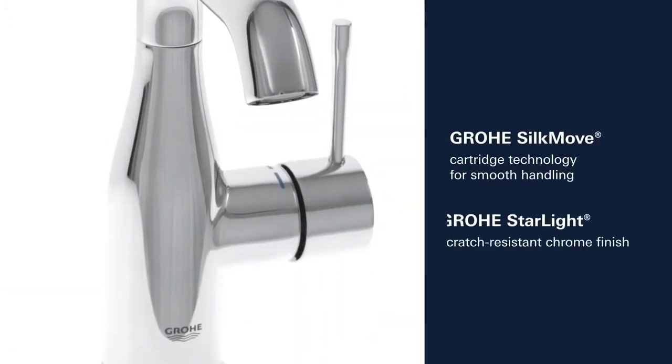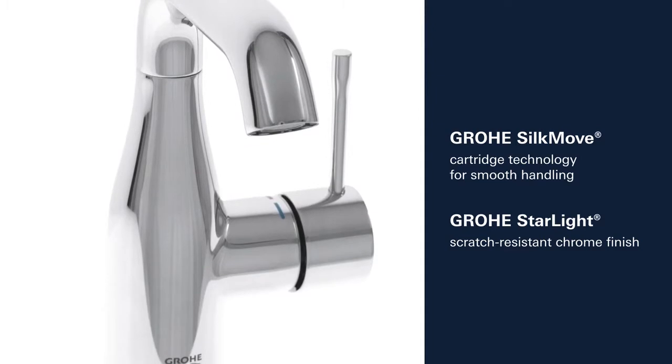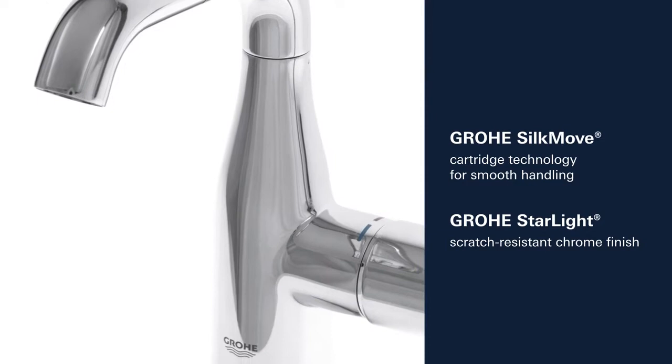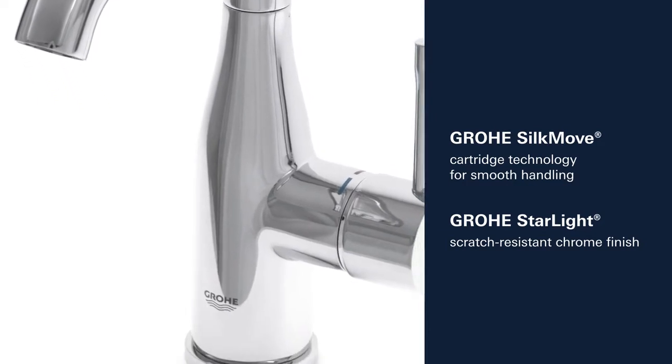This product also comes with many other features such as Grower SilkMove Cartridge Technology for smooth control of the handle and Grower Starlight Scratch-Resistant Chrome Finish.